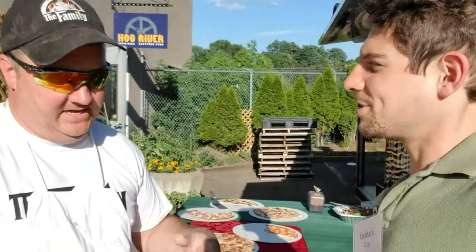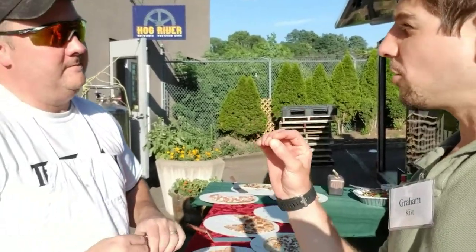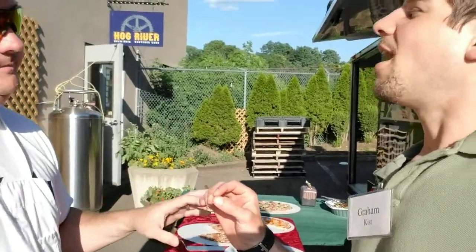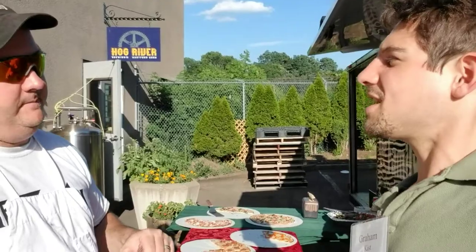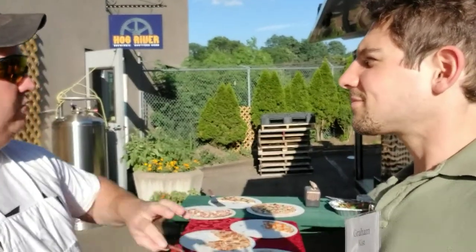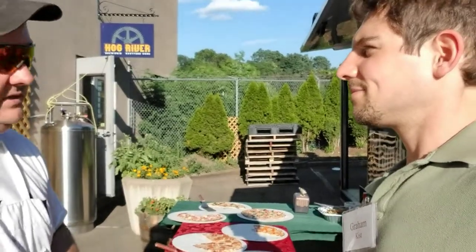We do a variation off of that — I call it the angry clam. It's a clam pizza with a little bit of bacon, so it's a clams casino style, but we add a little bit of jalapeño to it as well — clams, bacon, jalapeño. We do pickled jalapeño, so you get a little bit of that vinegar taste too, which also milds out the heat. You want to mild out the heat because you don't want to ruin anybody's taste buds — you want them to enjoy all the ingredients on the pizza.